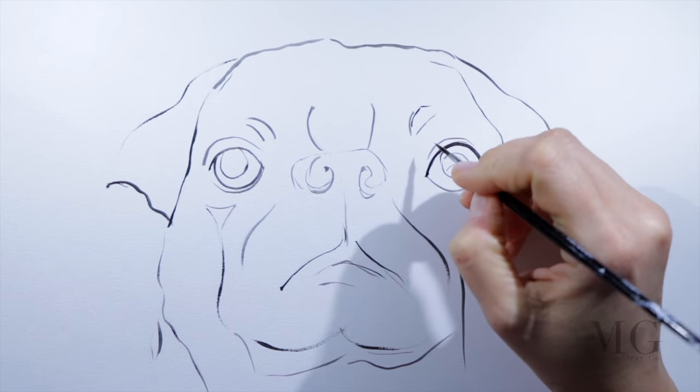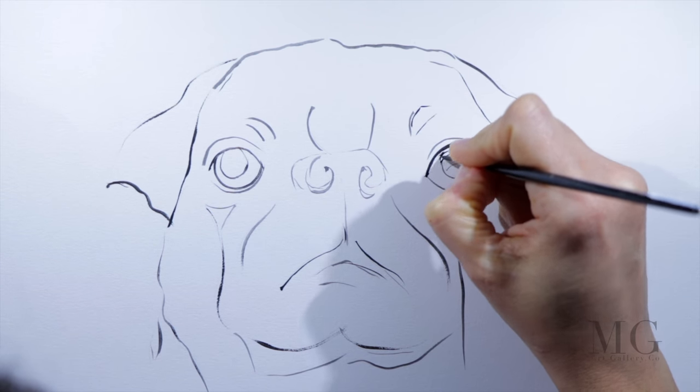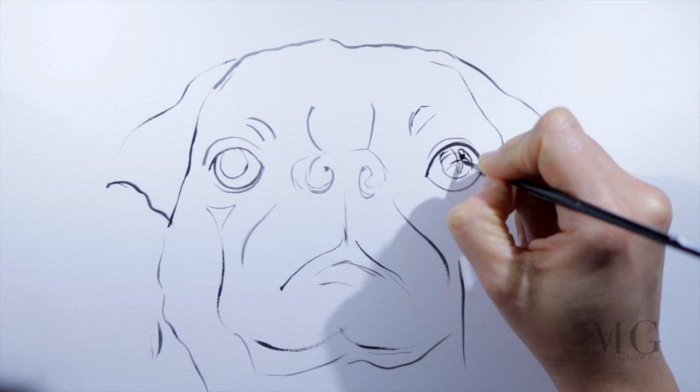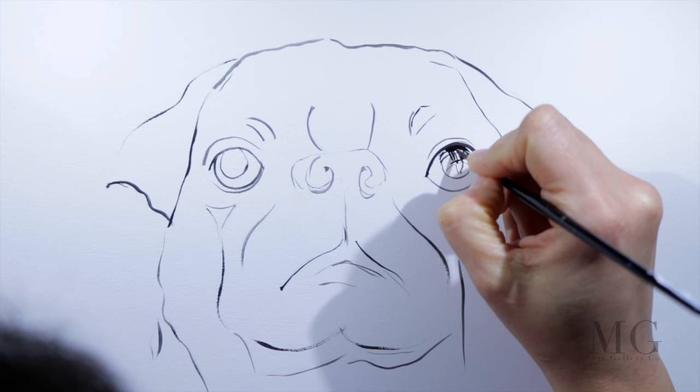It is okay to change our mind later on, it is okay to modify our initial idea, but it is important to establish a starting point. That's why at the beginning we sketch what we want to represent.